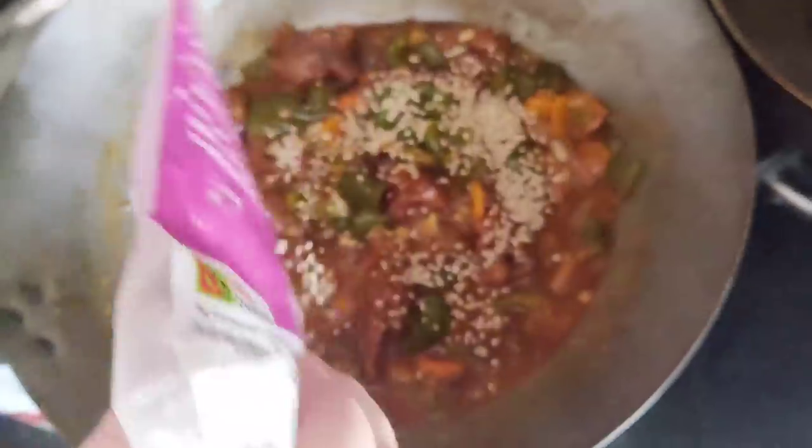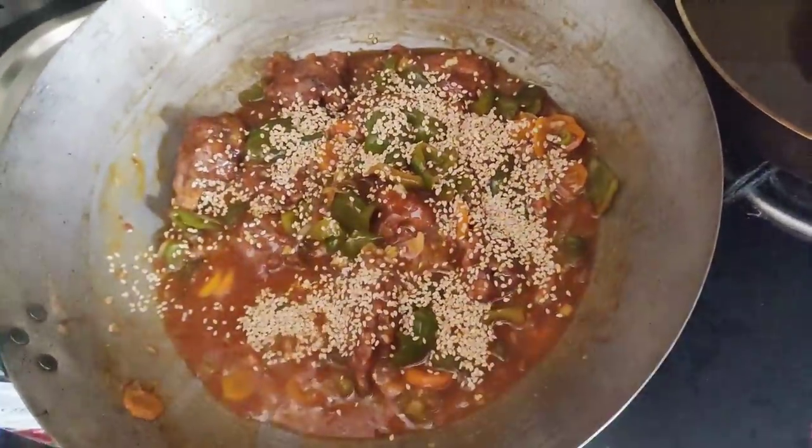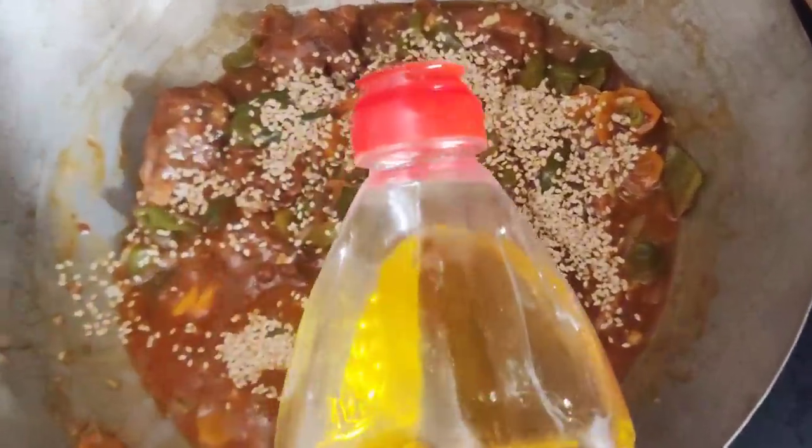And now the remaining secret ingredients — some sesame seeds and some sesame oil. Just one spoon.